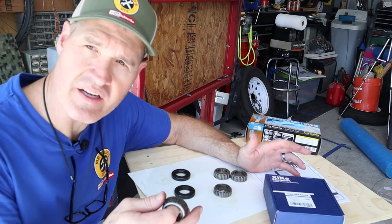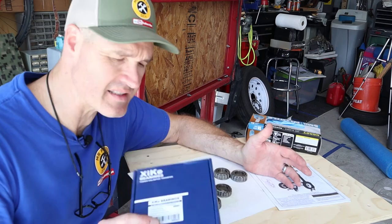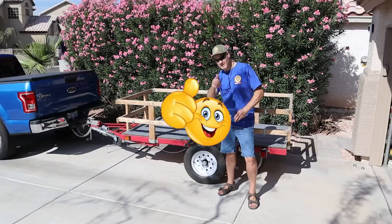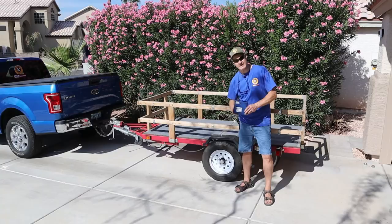And for $35.99, why wouldn't you change these after a few years? Replacing wheel bearings on a trailer is really not that difficult. If you like this video, give us a thumbs up and subscribe. Check out my other video on LED truck bed lights under the bed rail. I'm glad you watched, and I hope you'll watch again.